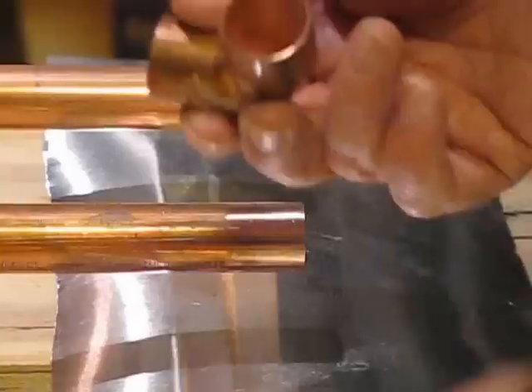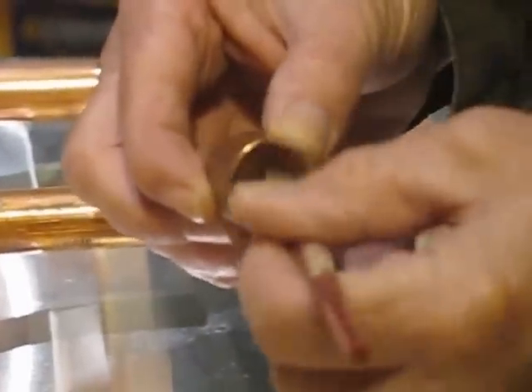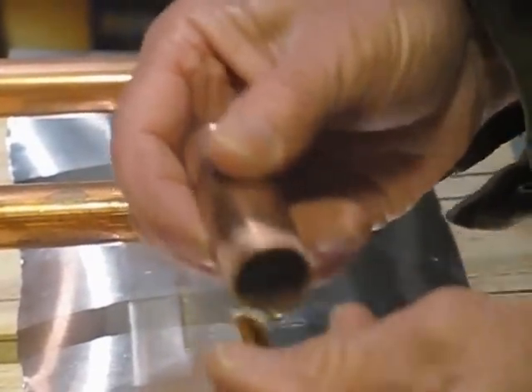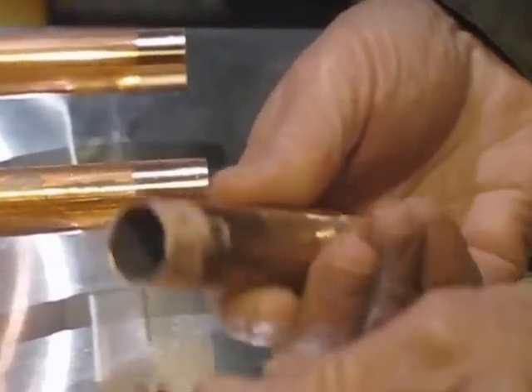Next thing we do is we start putting solder flux on the inside and on the outside to fit. That lets the solder flow real good.